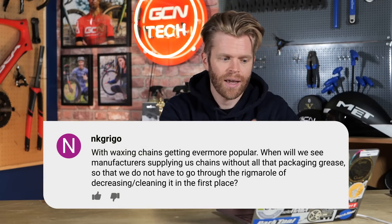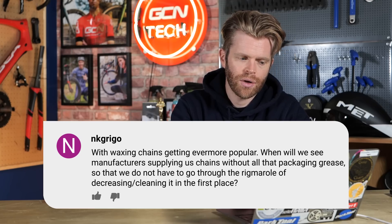NK Griego says: with waxing chains getting ever more popular, when will we see manufacturers supplying chains without all the packaging grease, so that we don't have to go through the rigmarole of degreasing and cleaning it in the first place? It's a good question. I would, for one, like to see that happen. Although you'd probably want to start packing the chains in some kind of inert gas or atmosphere so there's no moisture that can cause rust in transit or on the shelf of a bike shop. A lot of these chains are produced in very humid climates in Southeast Asia, so rust is a problem, and the packing grease probably serves the purpose of preventing it. With the new chain stripper formulation from Silca, that is so effective at stripping off that layer of factory grease, it does really make things easy and quick. I would welcome chains coming without the factory grease on.